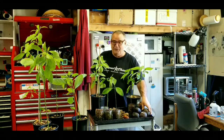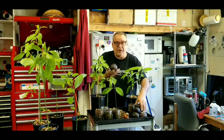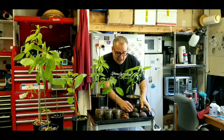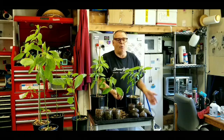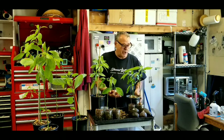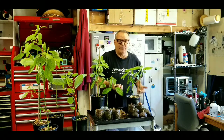We had guacamole last night, and you know what that means — I love avocados. They come in all different sizes. The bigger they are, the tastier they are. I'll just cut them open and eat them. But for some reason I can never just throw away the avocado pit, even though I've got a ton of avocado trees going on. It just kills me to throw these things away.